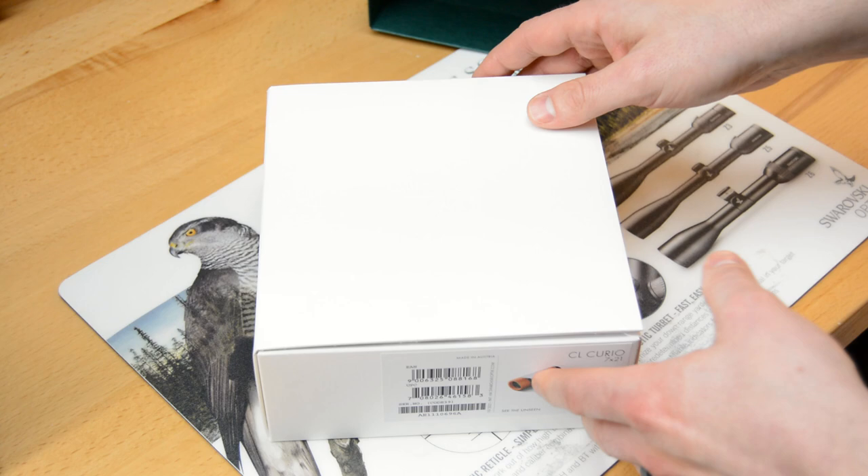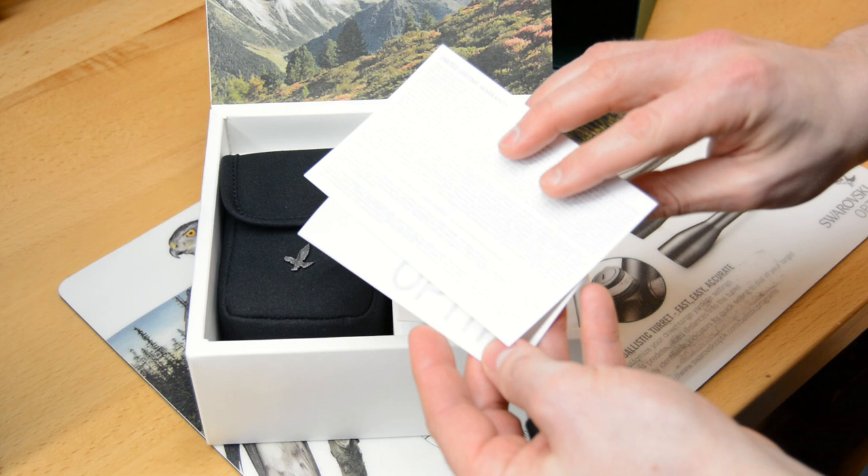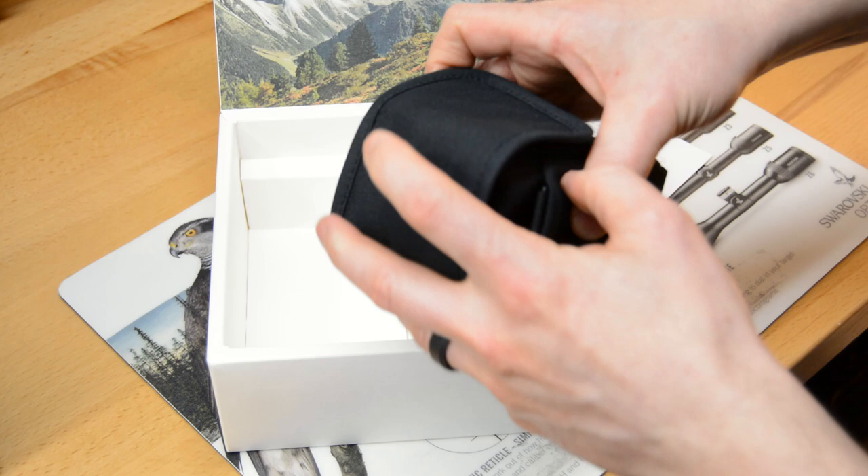So before we get into the specs, we will show you what is under the hood. We got the normal stickers, warranty card, and a nice soft case.